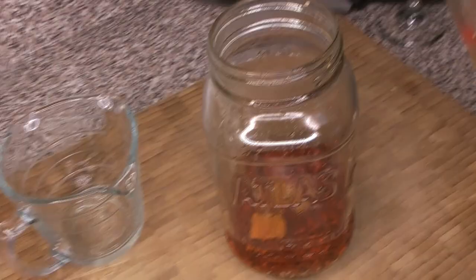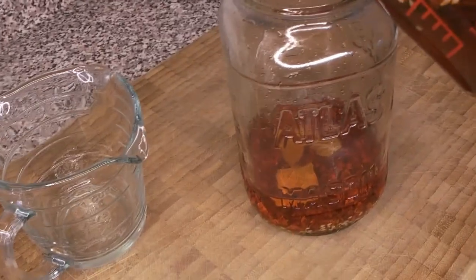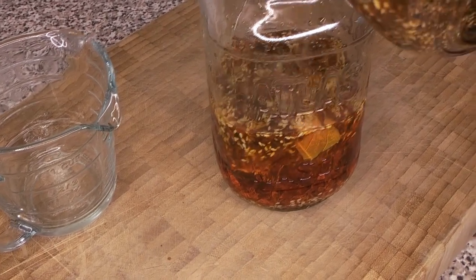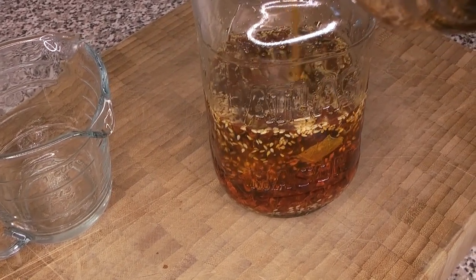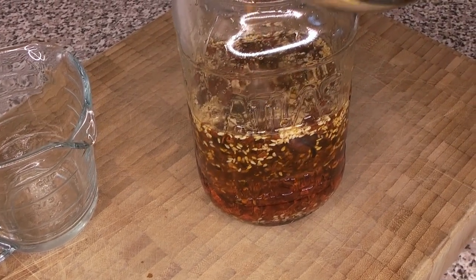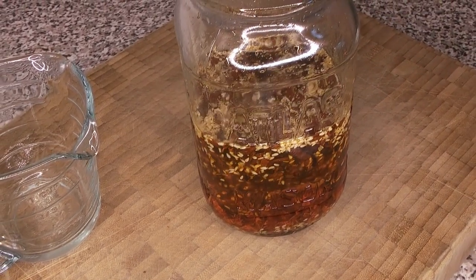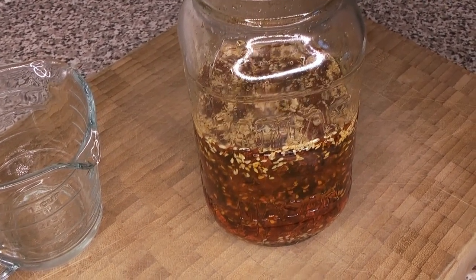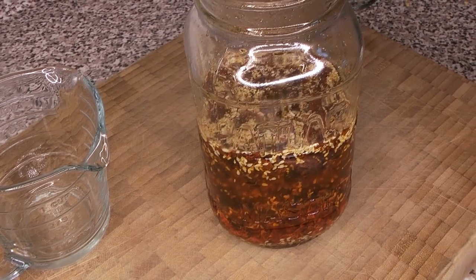Once it's cooled to room temperature, you can add it to your jar of oil. We're going to add it to a jar we were almost out of - we just need to replenish it. It can all go in the same jar; you don't need to start a new jar every time. There are still a bunch of usable spices in the bottom of that jar, so we're just going to combine everything.